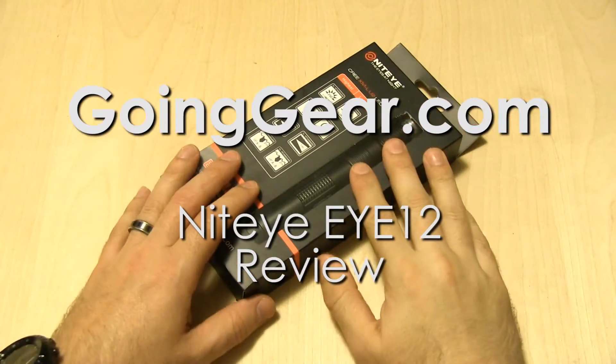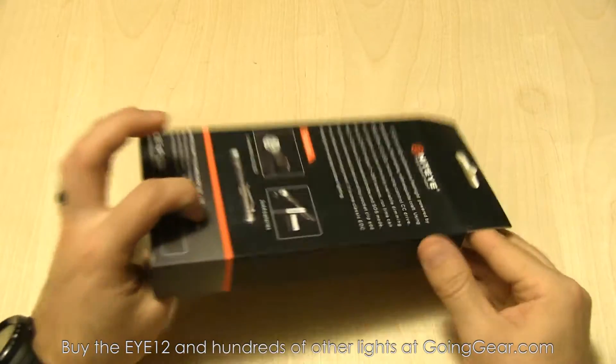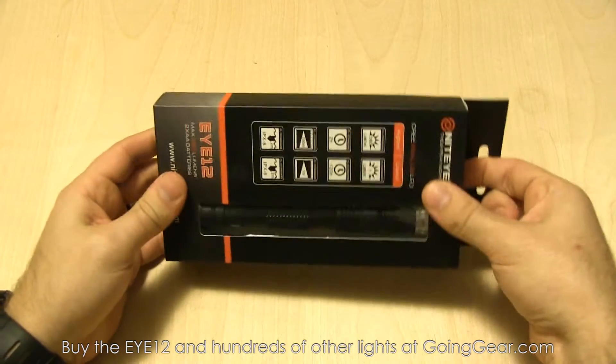Hey guys, it's Marshall from Going Gear. Today we're going to take a look at another new light from Nighteye. This one's the i12. So you can see the packaging on it — pretty standard stuff.